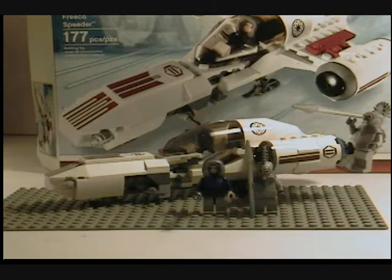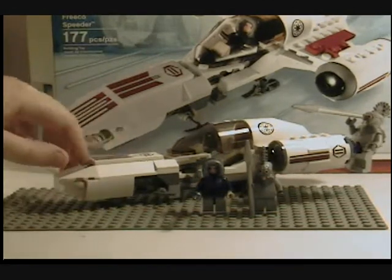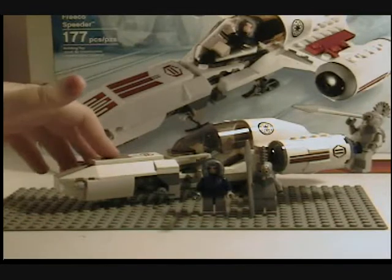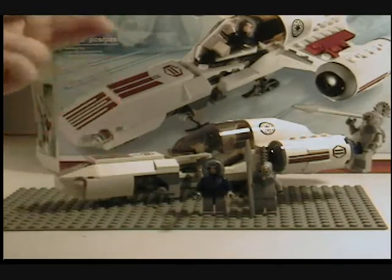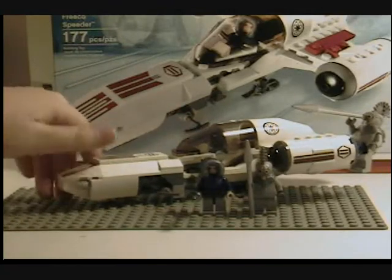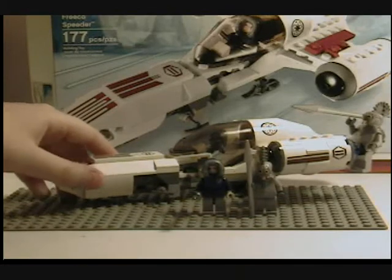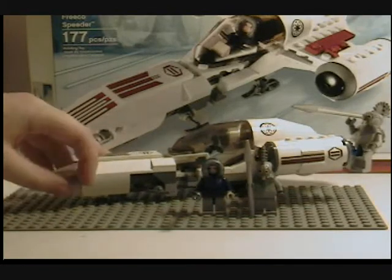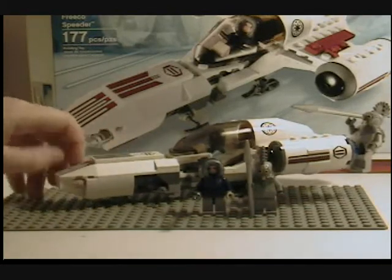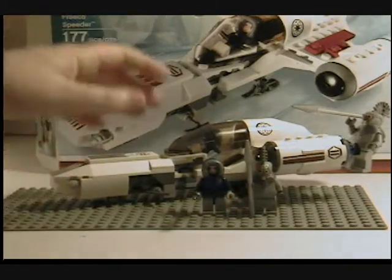Hey guys, it's LegoMatic9, and today I'm going to give you a review of another 2010 set. It is the new Lego Star Wars Clone Wars Freeco Speeder. It is ages 7 to 12 for children. The set number is 8085, and has 177 pieces, and retails for 25 bucks.